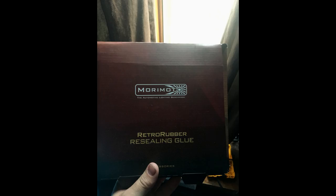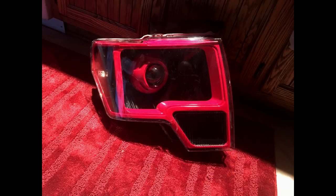These are Diode Dynamics 110mm switchback halos — they're a really nice product compared to the Morimoto's I had before. They're very bright — here's the white, and here's the amber, both are bright and I'm really happy with them. I put them behind the projector shrouds, which are Apollo 2.0s. I use fishing line to tie them down, then pop them onto the projector using JB Weld Quick Set. Then I use Morimoto retro rubber, put it in the track of the headlight, put it in the oven, heat it up, and get ready to put the lens on.